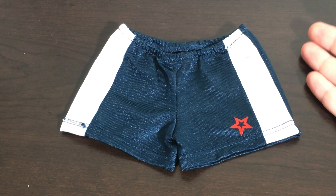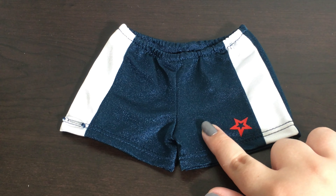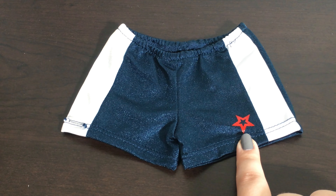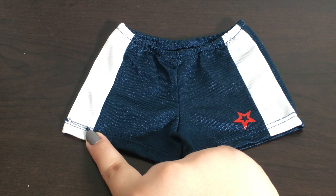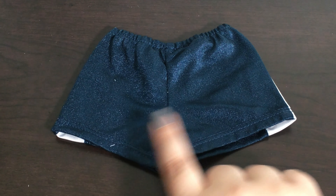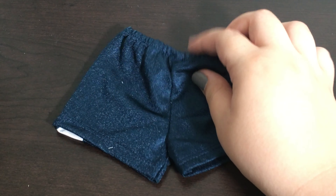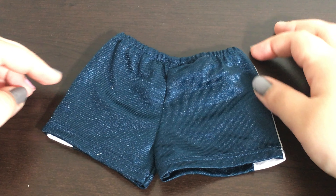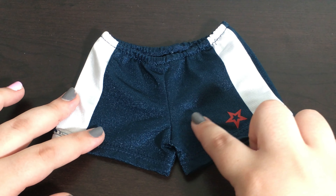The next item in this set are these shorts and they are just navy blue with white stripes. There is a red American Girl star in one corner and then the American Girl tag logo in the other corner. The back of the shorts are totally plain and are just a navy blue color.